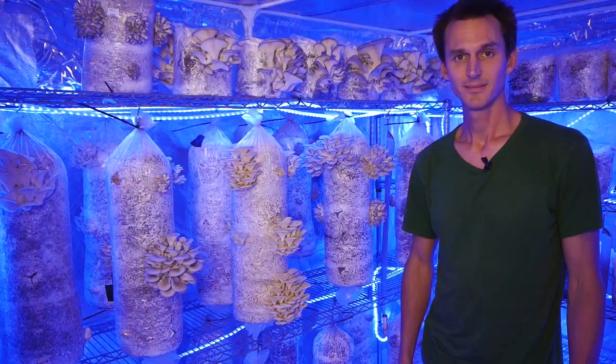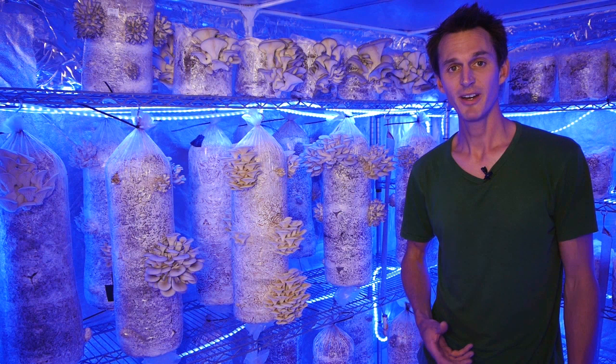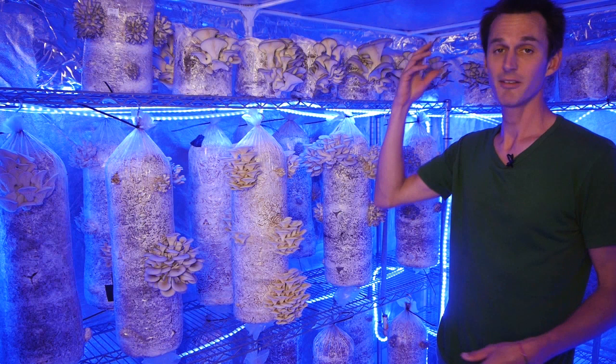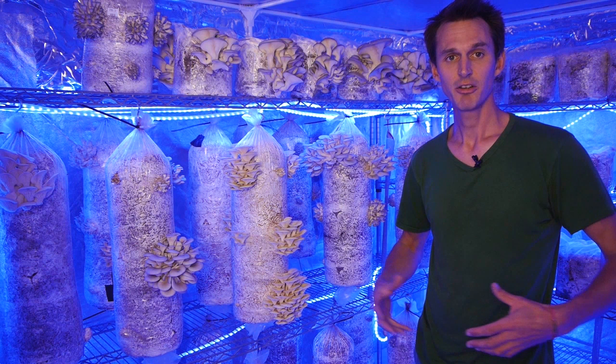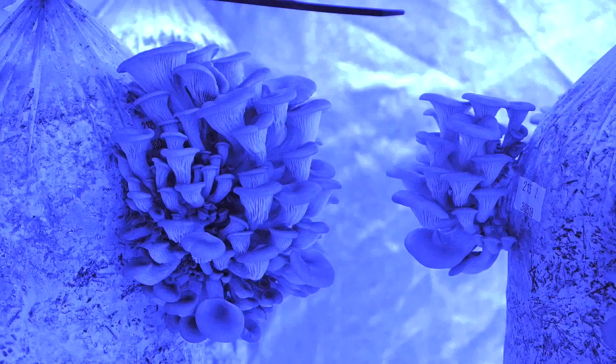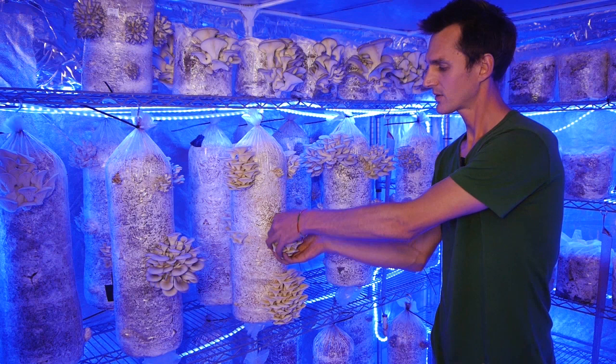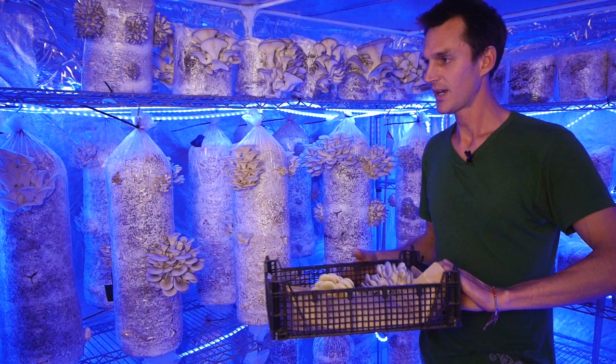Once the bags make it in here to the fruiting room they're already primed and ready to start growing. All we need to do is provide them with autumn-like conditions to start them off. So we provide them a little bit of light, we have humidity and plenty of fresh air exchange in here, creating that damp autumn-like environment and the mushrooms respond to that and begin to grow out the bags. Some small pins at first - they grow really fast - within about a week to ten days they're ready to harvest. We simply just twist them off the columns into our trays, and we usually harvest once a week like this, and the mushrooms are then ready to go to the restaurant.